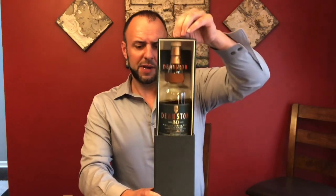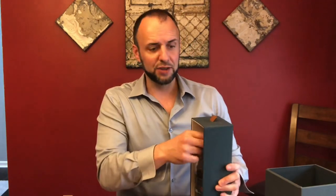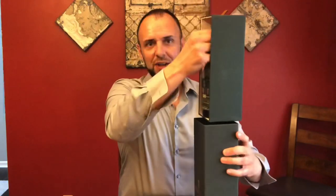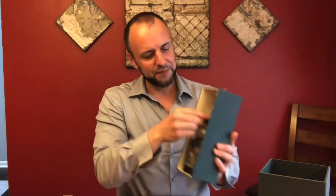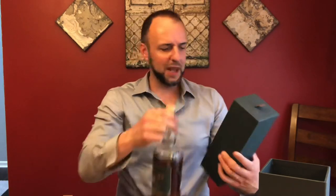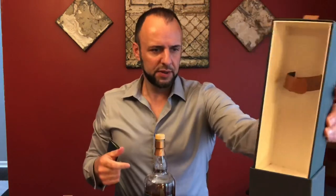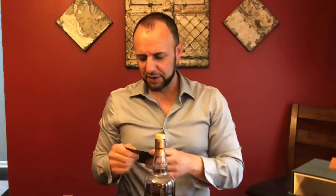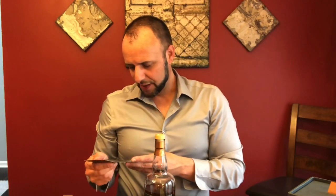Very interesting looking package. It reminds me of a video game I played back in the 80s called Elevator Action — it almost feels like an elevator coming in and out of this little packaging. Very unique packaging. The bottle comes in this little holder and it has a little pamphlet with it that talks about the whiskey and the distillery.